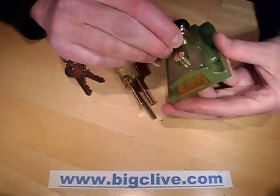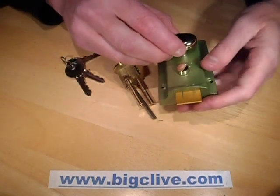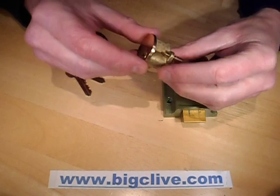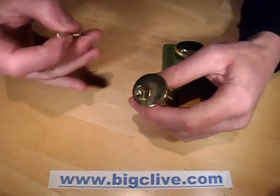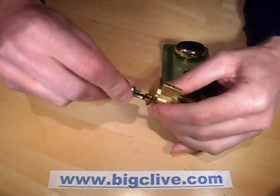I recently got a Yale style lock for one of my doors, and because it wasn't a majorly secure situation, I decided to just get a basic cheap lock. This is what you might call a generic Yale type lock — it's not manufactured by Yale, it's just a generic copy.